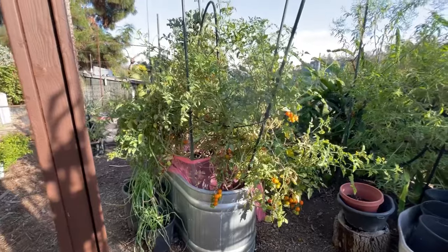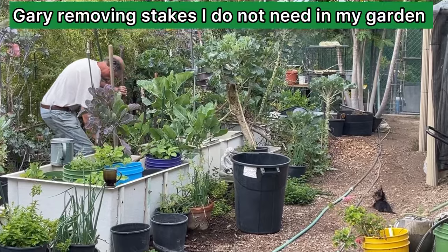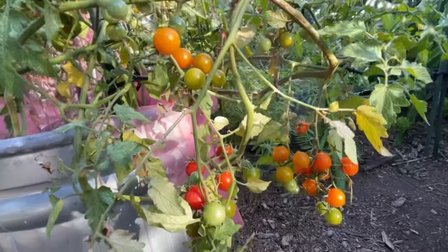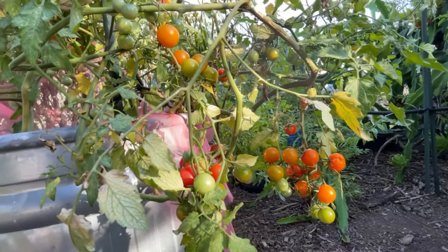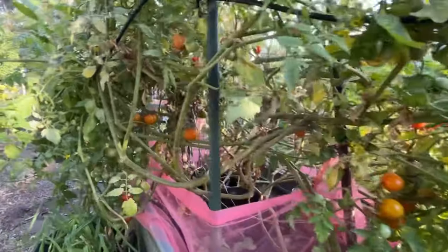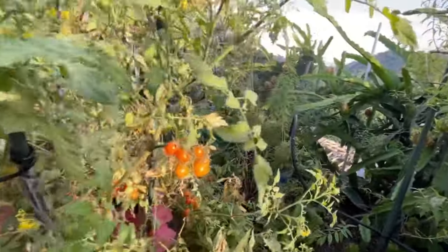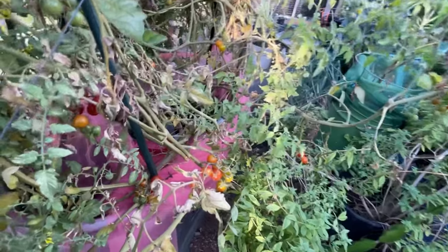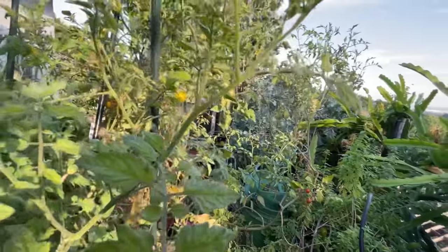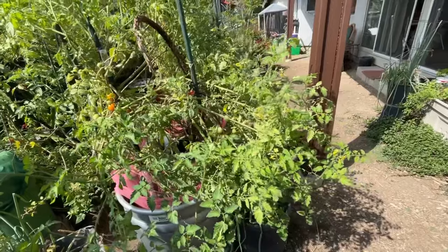I have to correct myself — I took a quick look and wasn't paying close attention to the yellow ones on the other side. So I've got the yellow, the red, and the orange all fruiting wonderfully now, and I'm so pleased with this. They taste fantastic. I just walk through and water and pick. I don't pay attention that much to everything.